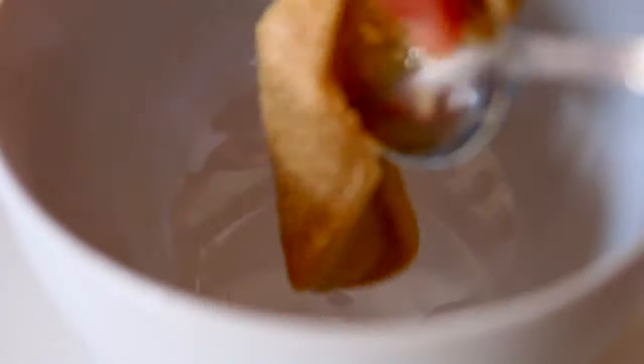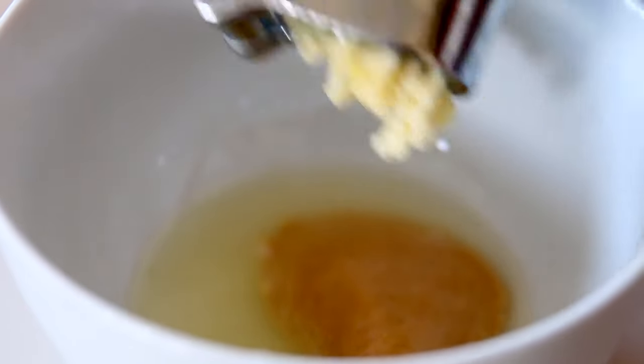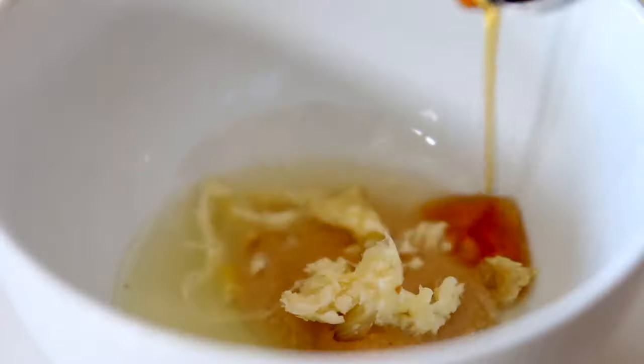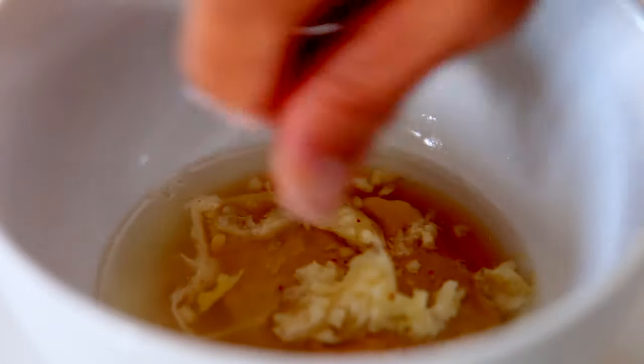Let's get into the next bowl. For this hearty bowl, I'm starting out with the sauce because the sauce is super important. This is a lime tahini dressing from my cookbook, Eating Whole. I'm using lime juice, a little bit of tahini, maple syrup, garlic, salt and pepper to taste, and a little bit of water to thin.